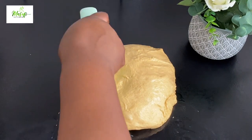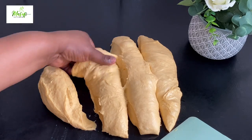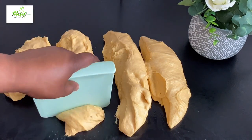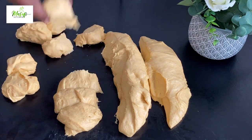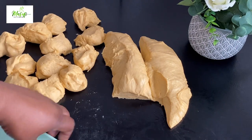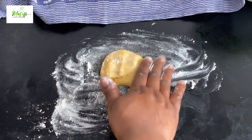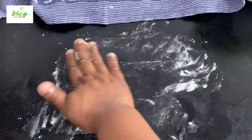I'll divide the dough into small, equal parts — if you want them equal you can use a scale to weigh them. Don't forget to cover your dough pieces so they don't dry out. To braid, just add a small dusting of flour and roll each piece of dough out into a long rope — the length is totally up to you. Repeat the same process until you have three strands of the same size.